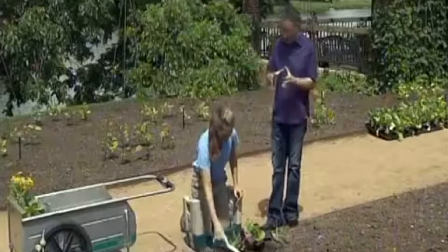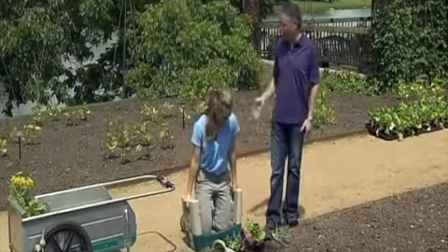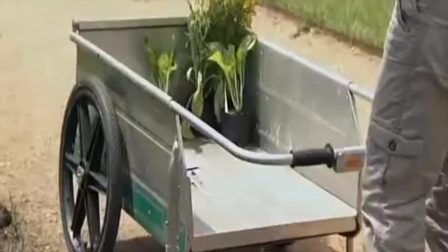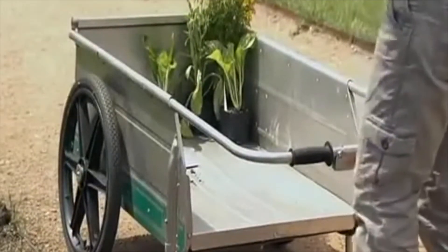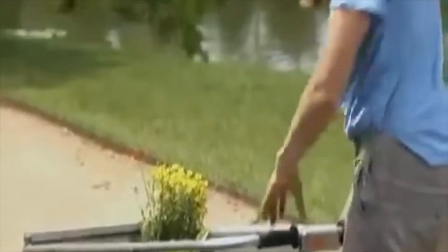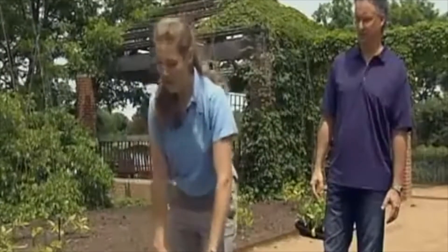There are many tools that help us get into a position where we're not loading the spine. This cart here is a nice alternative to a wheelbarrow. It has two wheels that really allow us to balance our load, maintaining that hip hinge and keeping a healthy back — it takes the pressure off the spine.